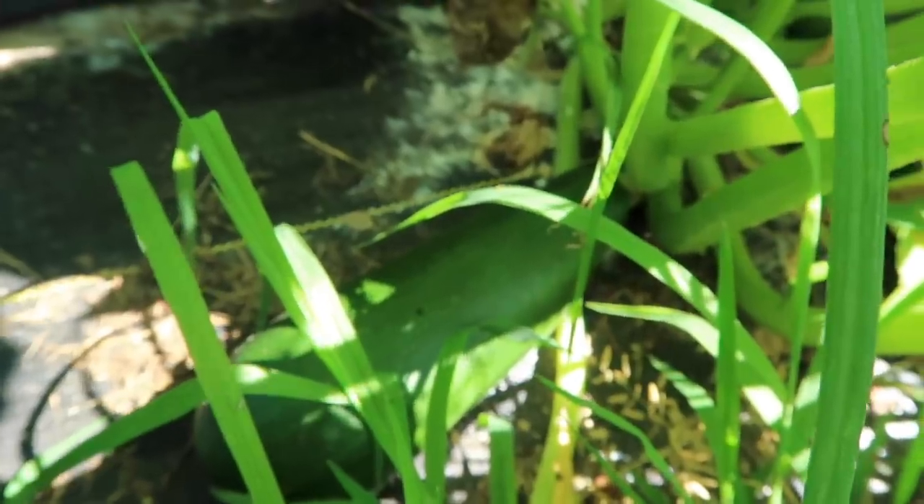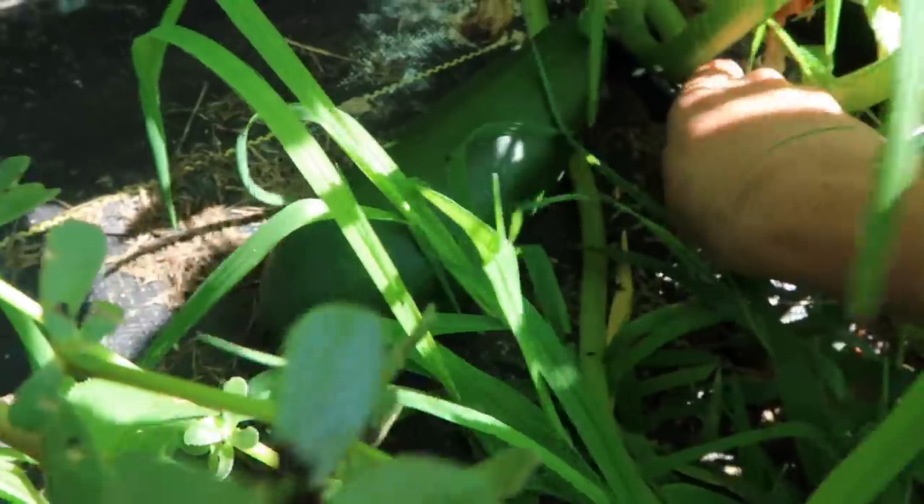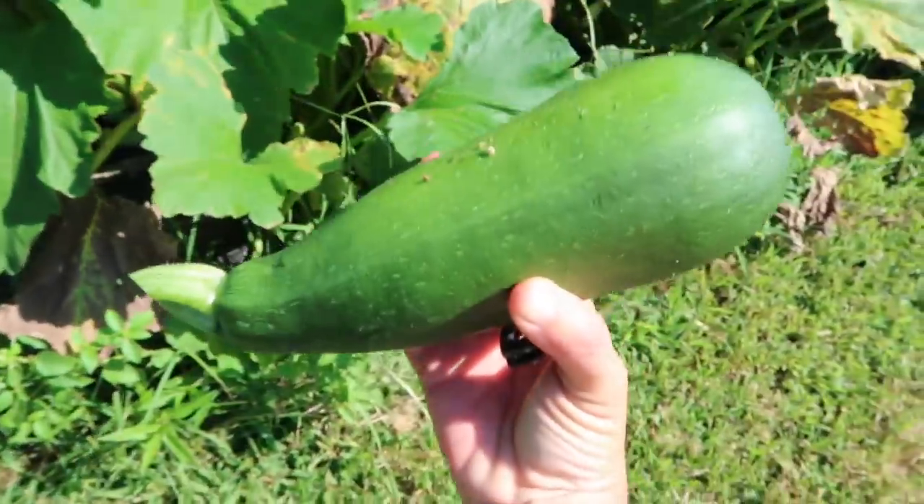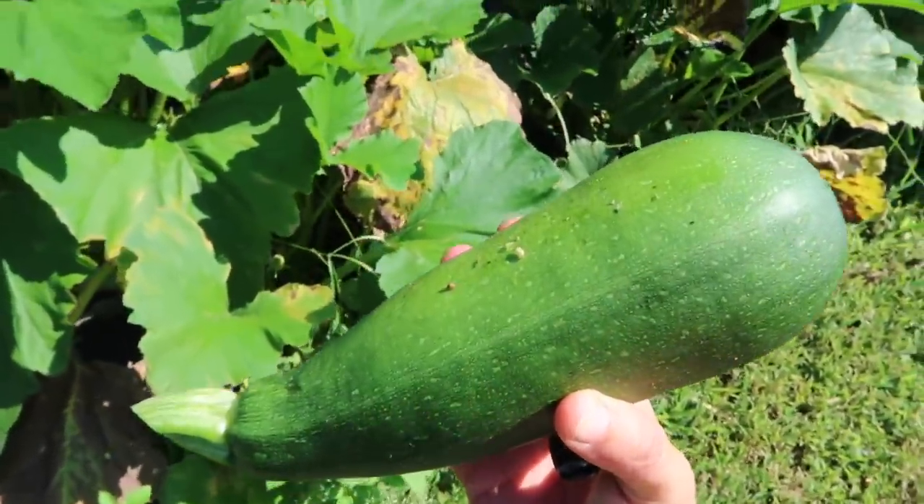Okay I saw a zucchini down here — oh there it is. We're gonna take that one. There we go, that's a nice one. Alright, got everything we need.